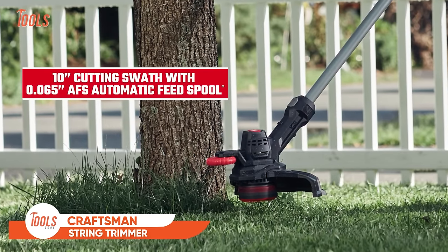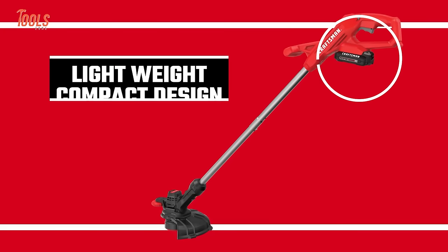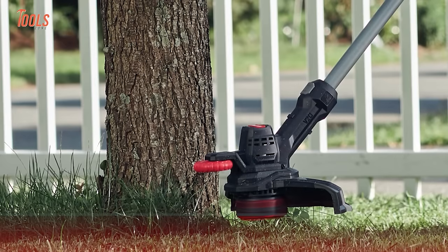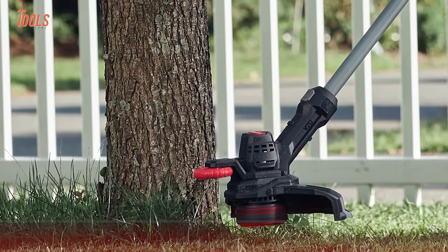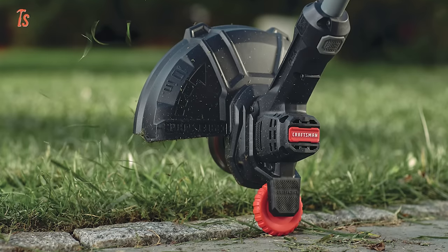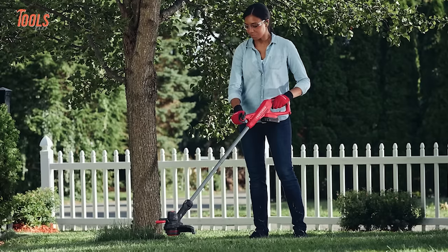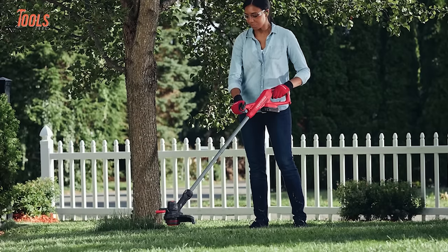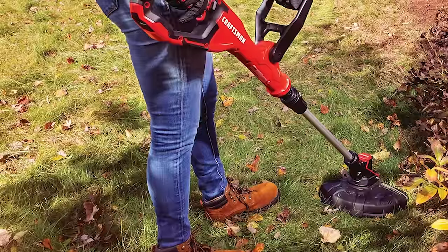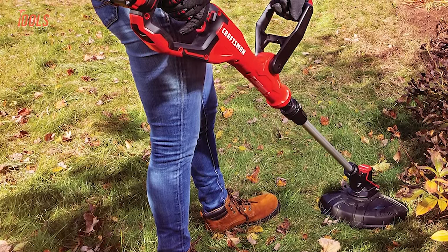The Craftsman 10-inch Weed Whacker String Trimmer is a cordless powerhouse designed for efficient lawn maintenance. Featuring a 20-volt max battery, it delivers cordless convenience without sacrificing power. Its 10-inch cutting width ensures a wide coverage area, making quick work of trimming and edging tasks. The tool's versatility extends to its edger-capable design, allowing for seamless transitions between trimming and edging functions. Users appreciate its lightweight design, making it easy to handle and maneuver. It is a reliable and user-friendly choice for homeowners seeking a cordless solution to tackle unruly weeds and grass.